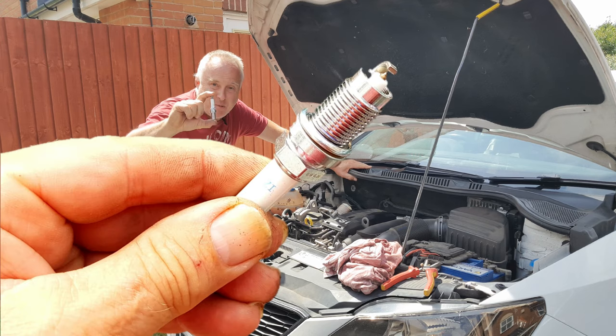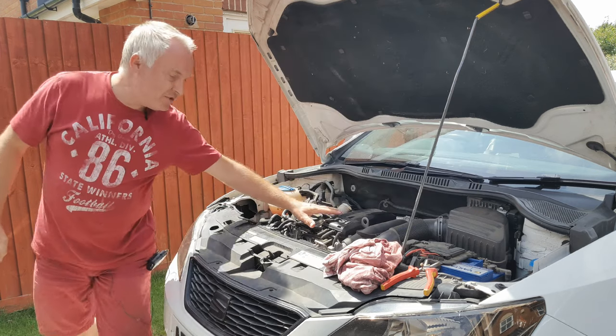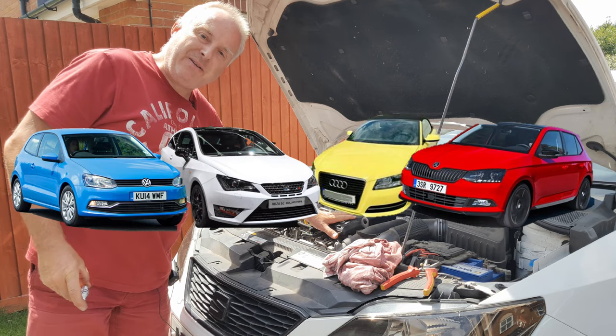Today I'm showing you how to change spark plugs on a VW 1.2 TSI with the single cam. This engine is fitted in a Seat Ibiza but the same engine is also fitted in a whole host of other VW Audi cars.